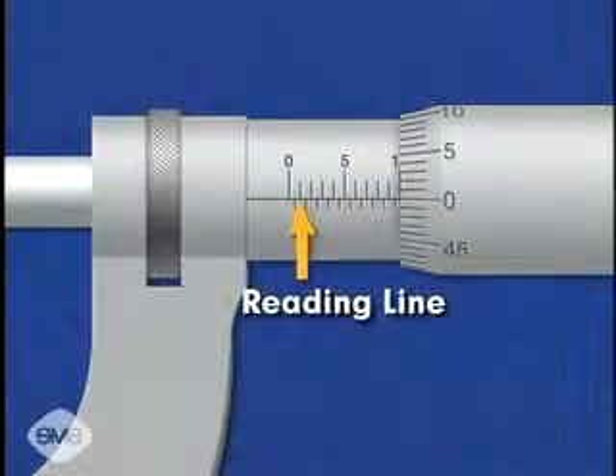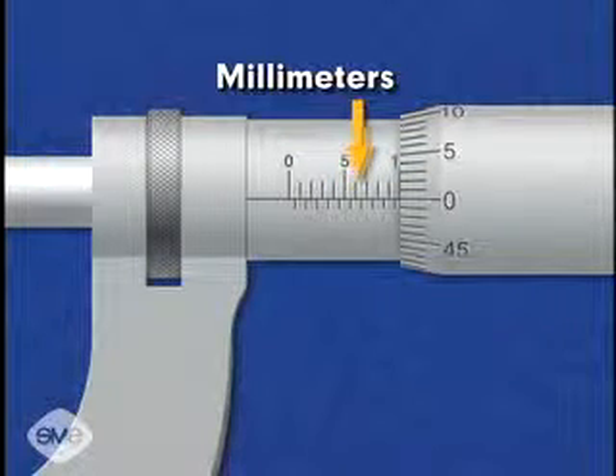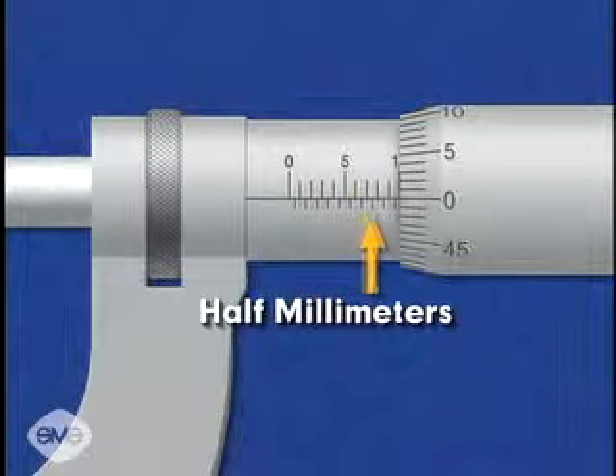The micrometer has a reading line on the sleeve. The vertical graduations on the top of the reading line each represent a single millimeter. The vertical graduations below the reading line indicate half millimeters.